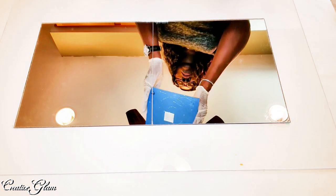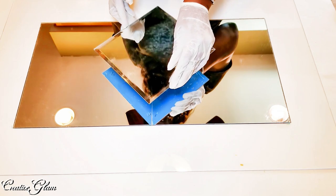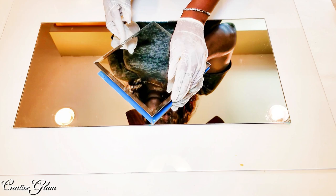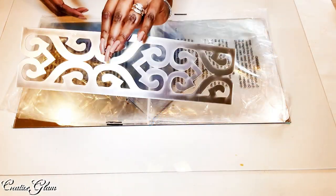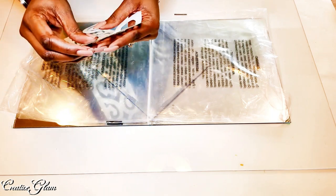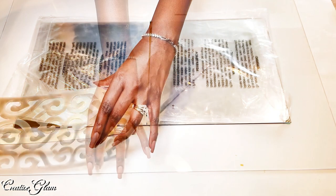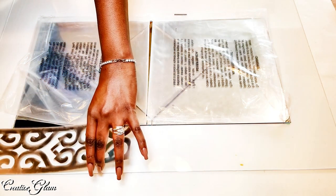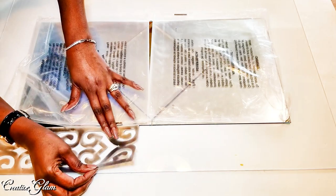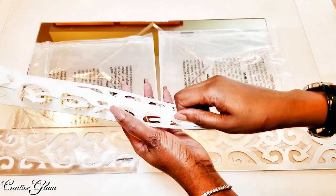And then this is the 8 by 8 beveled mirror, going at an angle that's going to go on top. Now I'm going to add my decorative tile around the perimeter of the mirror. I have to peel the white off the back — and I've got to do that 7 more times.